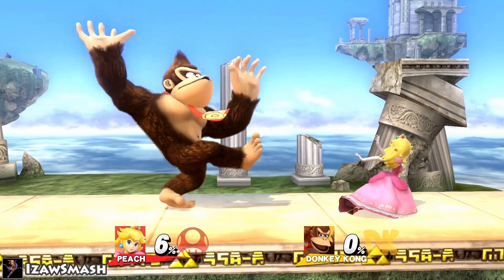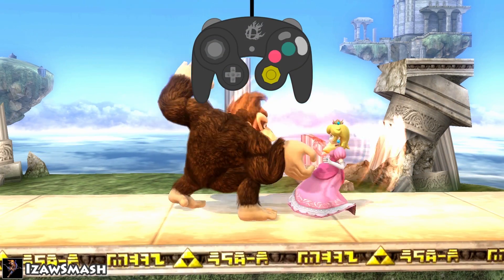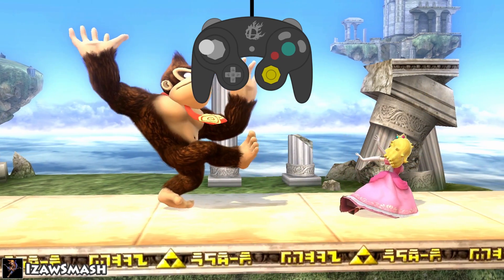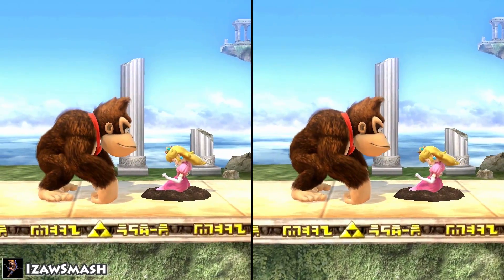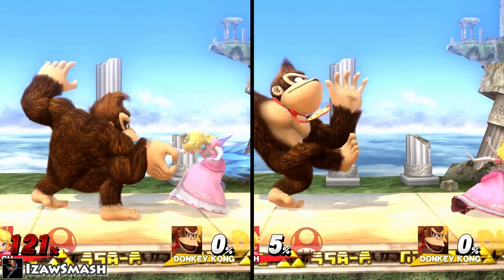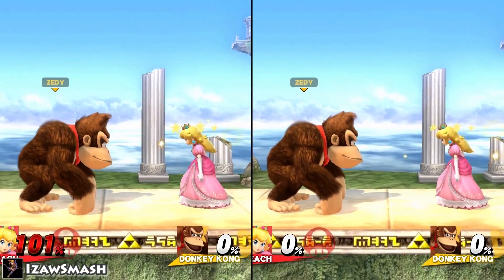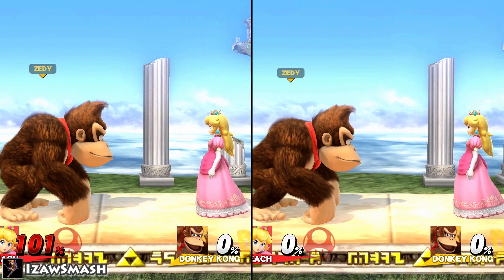If you get grabbed, you can mash out of it. There are two different methods of mashing: by mashing buttons as quickly as you can, or by rotating the analog stick as quickly as you can. You can also mash out of some special moves. The more percent you have, the longer it will take to mash out. You can even mash yourself conscious after a shield break, although the less percent you have, the harder it is to gain consciousness.